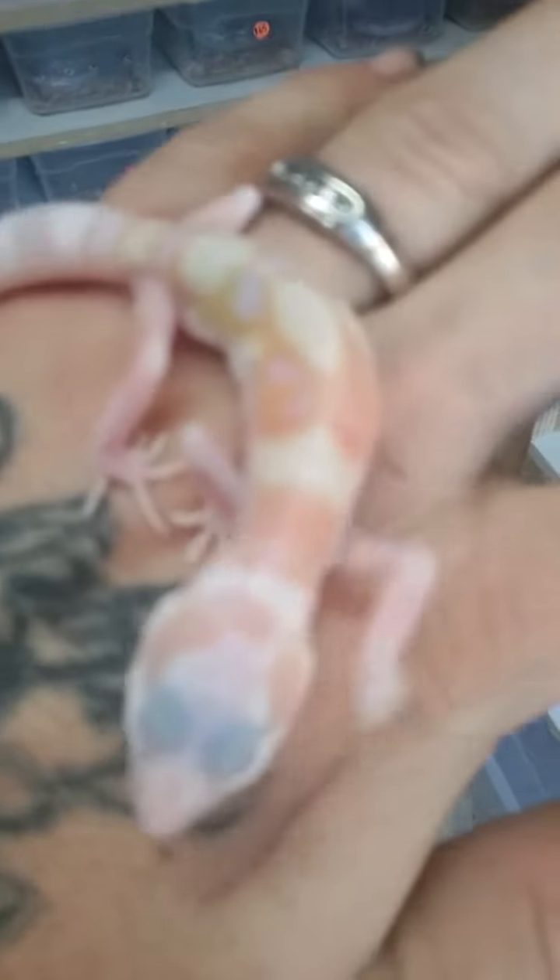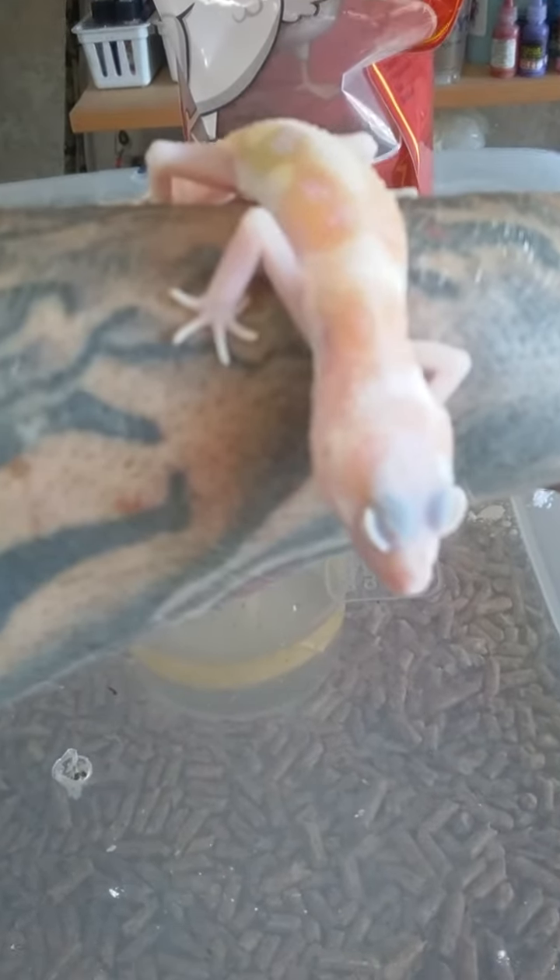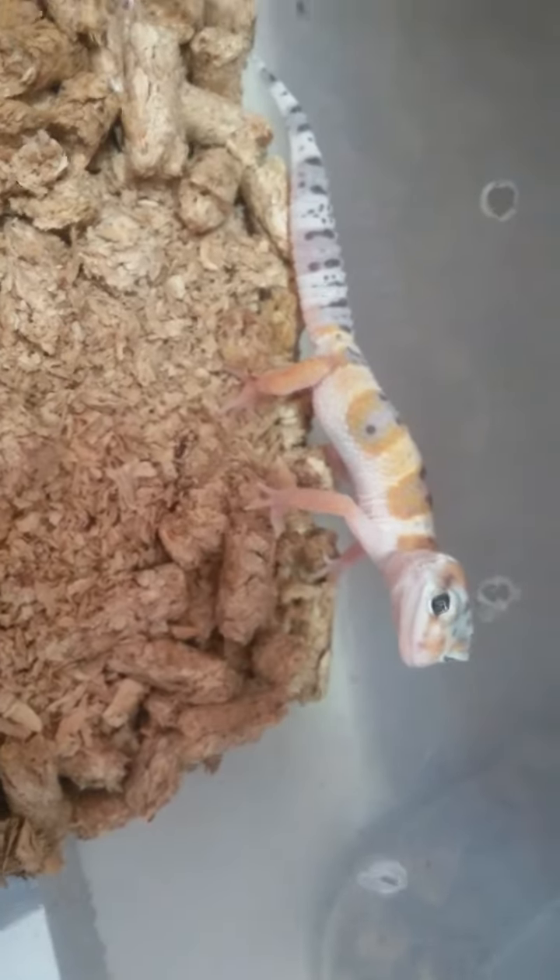Hey, this is TJ Puzzle with Puzzle Geckos. I'm gonna show you some quick stuff — it's pretty nice. White and yellow Eclipse Raptor — I'm gonna be still for a minute so we can see. The camera ain't doing justice on him. He's awesome — look at that, look at the colors on him. He's pretty stunning, red eyes. White and yellow Eclipse young Max Snow.